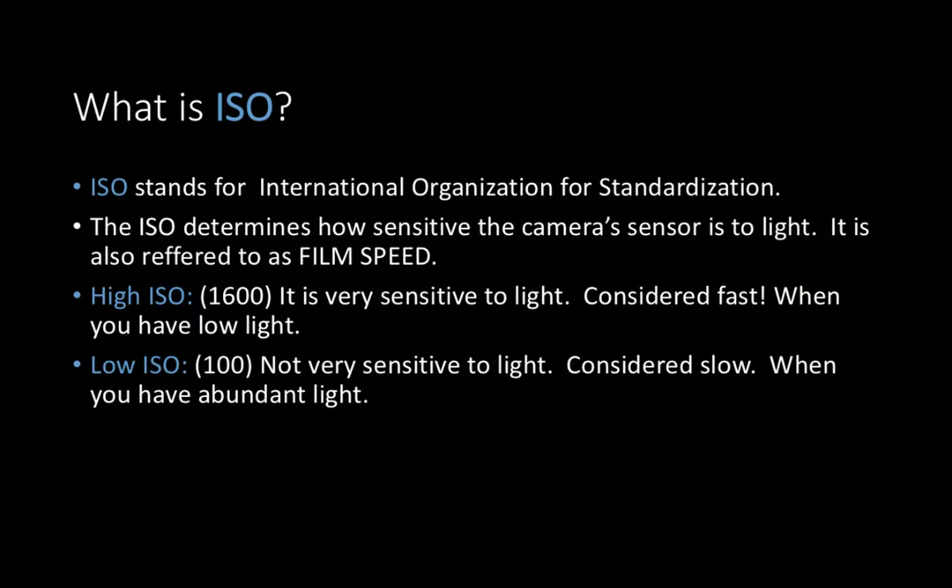The second step is setting your ISO. ISO stands for International Organization for Standardization — that doesn't really give you hints as to what ISO really does. It determines how sensitive the camera sensor is to light. When we used to put film in cameras, it was actually the film's speed. A high ISO, represented by a number like 1600, means the sensor is very sensitive to light — you're going to choose that when there isn't very much light available. A low ISO, like 100, means the sensor is not very sensitive to light; it's considered slow, and you choose that when there's plenty of light available.